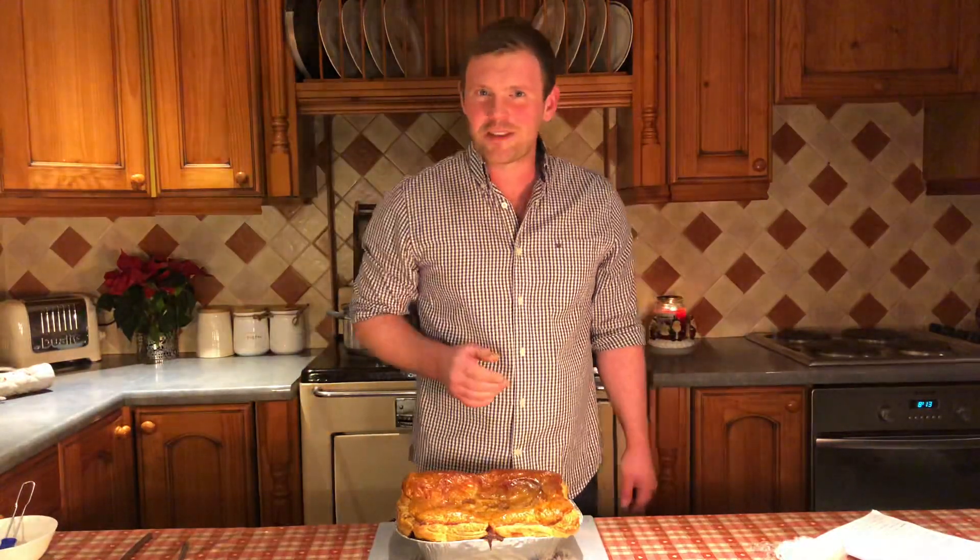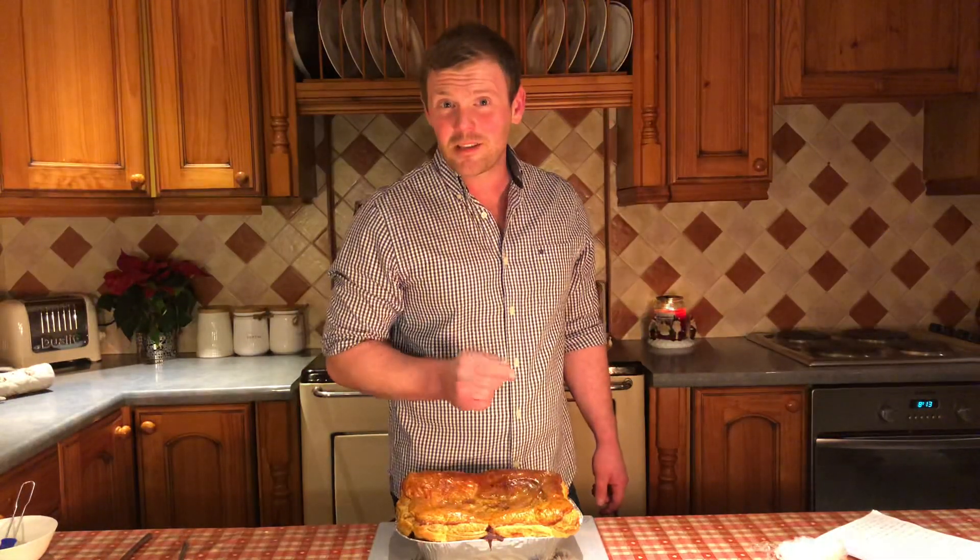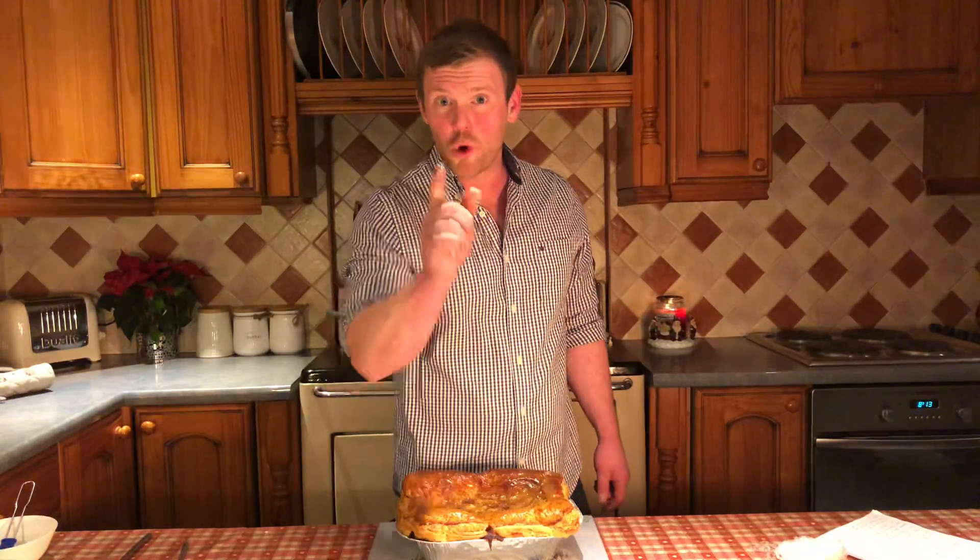Now we're all ready to get the family around the table, get it all cut up and dished out ready to go. If you haven't ordered your pie yet, you've got 24 hours left from now — go!